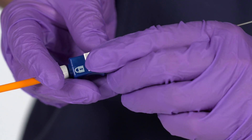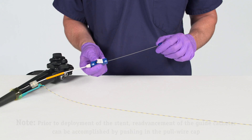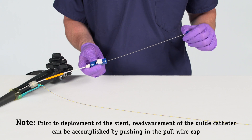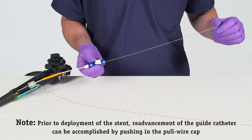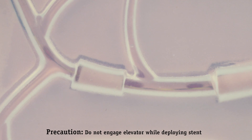Unlock the Naviflex RX Delivery System Locking Mechanism. Advance the stent into the desired location in the duct using the push catheter. Simultaneously, maintain the guide catheter RO marker position in the desired ductal location by retracting the guide catheter. Continue advancing the delivery system until the endoscopic marker on the trailing end of the stent remains visible outside the papilla.